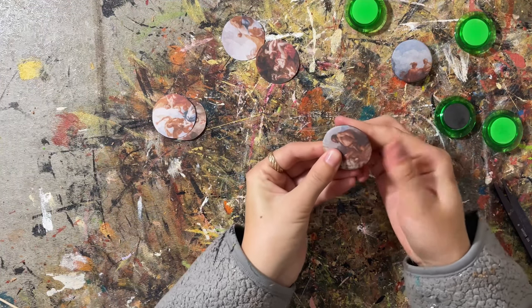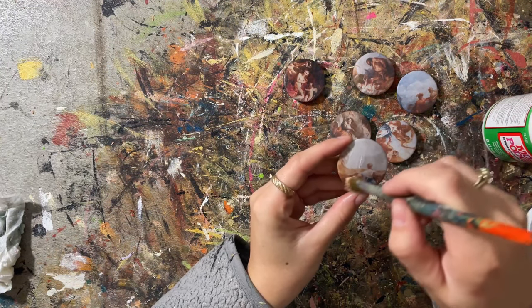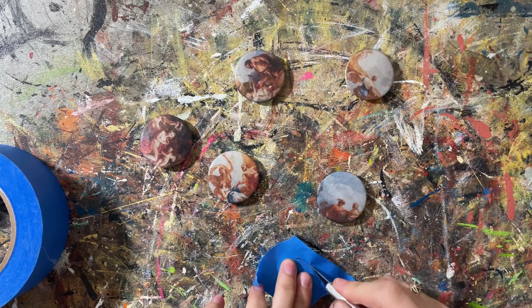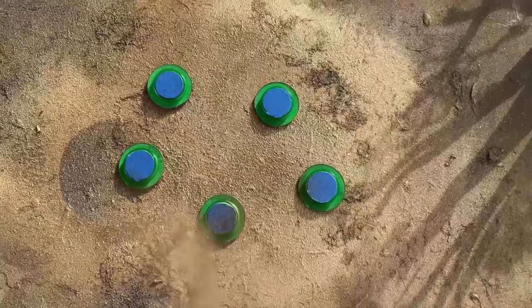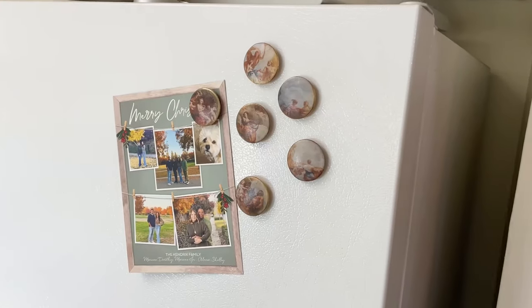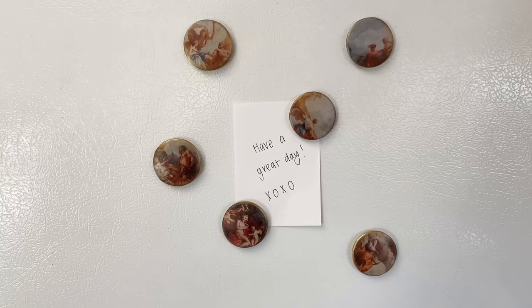Next, I sealed them off using outdoor Mod Podge because it's waterproof. I very carefully went over the edges and the sides as well. I then covered the magnet parts and spray painted the back gold. It ended up having a little halo gold effect on the front side, which I actually liked pretty well. They turned out so cute. You can give these magnets on their own, but a cute addition would be a notepad from Dollar Tree or Target.